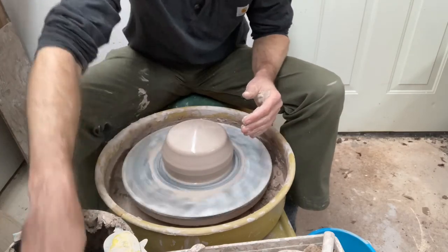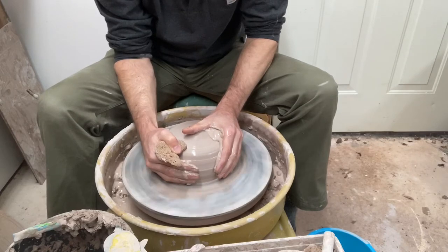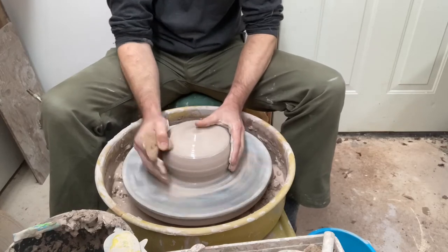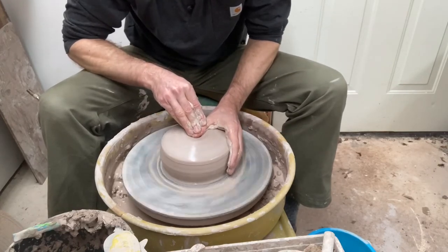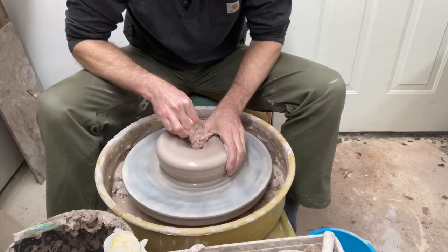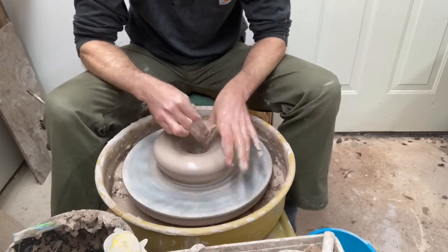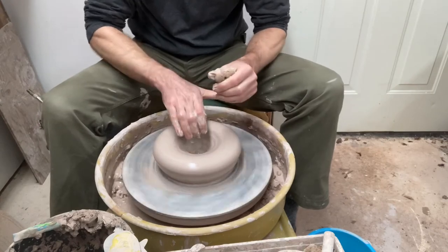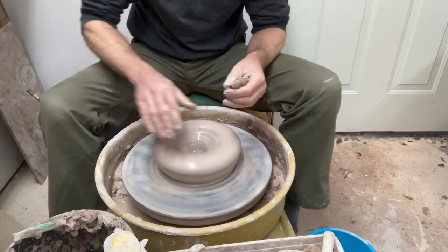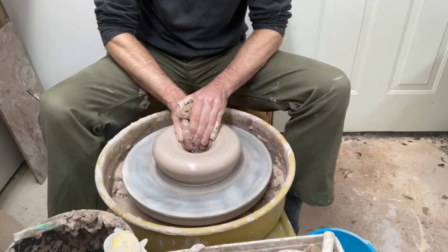I don't want the base to be too wide because I like them to have a really nice belly on them. So that's about where I want it. Let's go ahead and open all the way down to the wheel head, and then I'm going to bring my fingers up whatever I want the bottom thickness to be — in this case, a little more than a quarter inch — and I'll draw out towards myself to make a nice flat base.